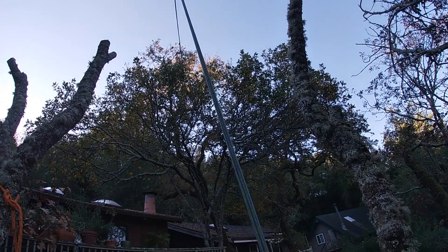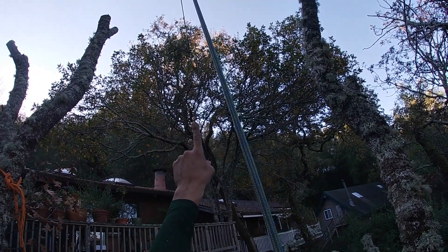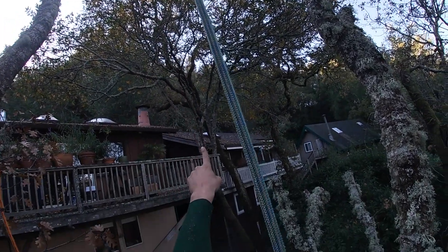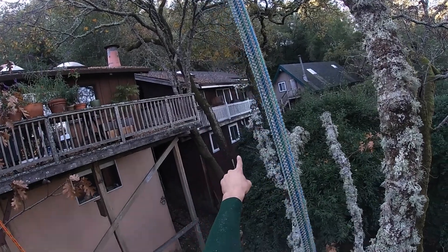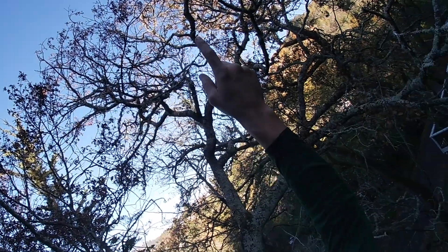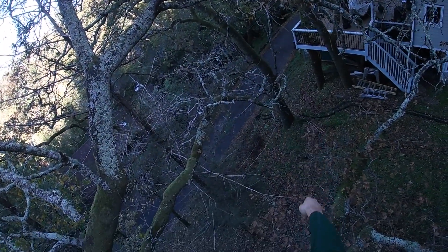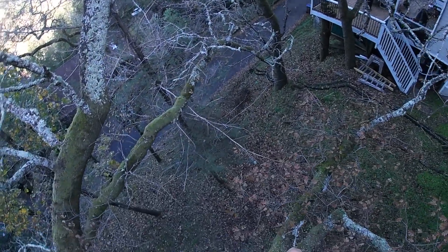All right, episode two. What am I doing and why am I doing it? Kind of a holiday edition because usually I'll just take one clip and talk about that, but this I'm going to show you a couple clips about one job where we created a high line because the tree was unstable and the high line was the only safe way for me to be able to work position on this situation.